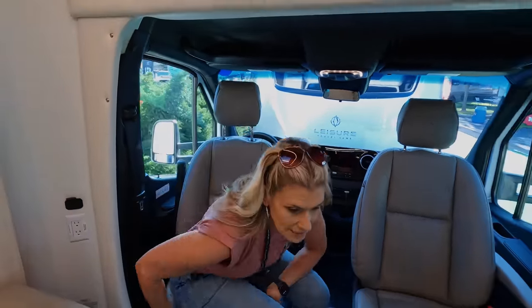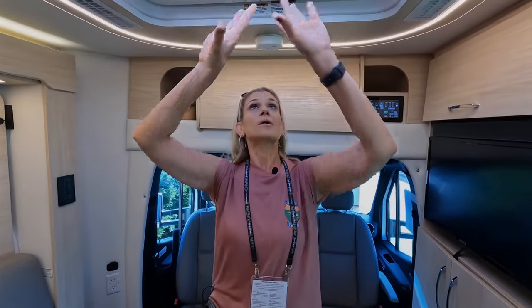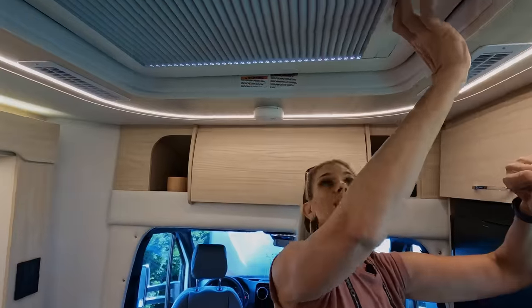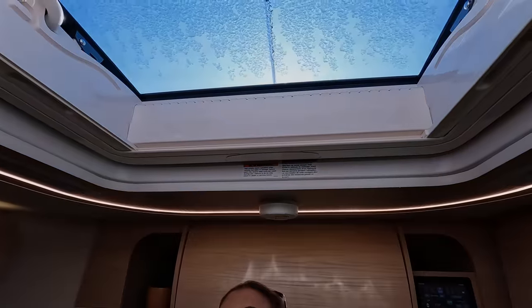Moving on, we're going to get into the main living area. Right when you first start in the living area, you're going to have this beautiful skylight. You have your day shades here, and then you have your night shades as well, but that brings in so much beautiful natural light into this living area.